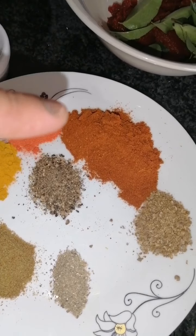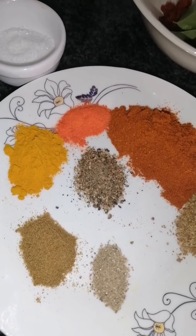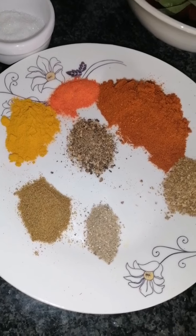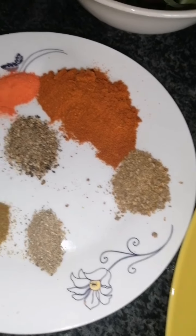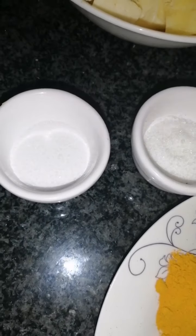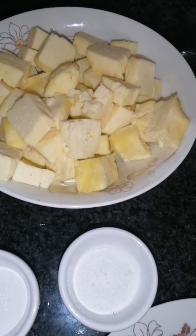For my spices I've got a tablespoon of chili powder, a quarter teaspoon of egg yellow, half a teaspoon of turmeric, a teaspoon of jeera powder, a quarter teaspoon of elitri powder, a teaspoon of tanya powder, and half a teaspoon of black pepper. I've also got sugar, salt as per taste, and 400 grams of paneer and some water.